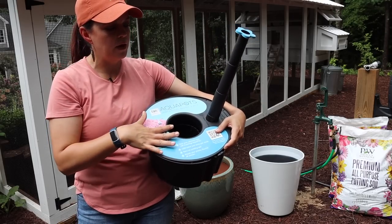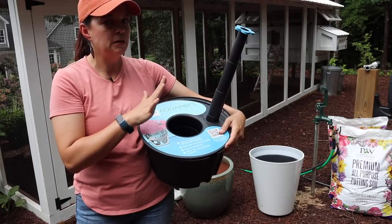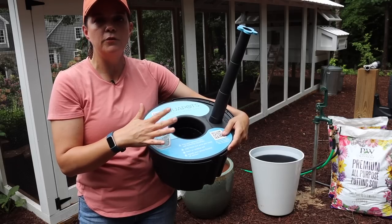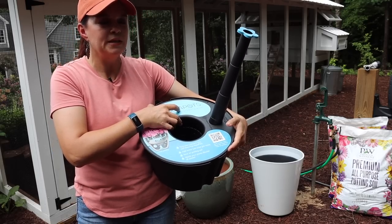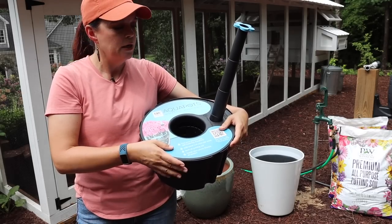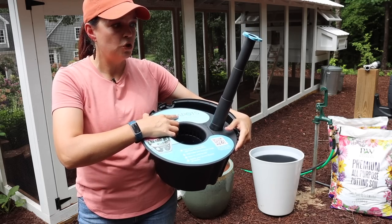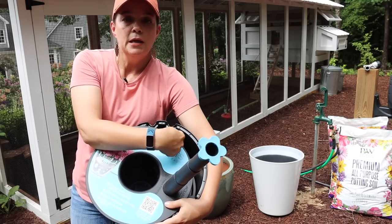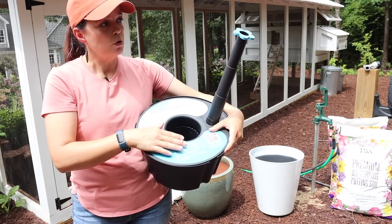A couple of drawbacks to be aware of: the insert doesn't sit down in there and stay nice and tight. That concerns me a little bit — when I'm putting my soil in, is this going to shift and get soil into my water reservoir? Time will tell, but just sitting here that's kind of an issue.